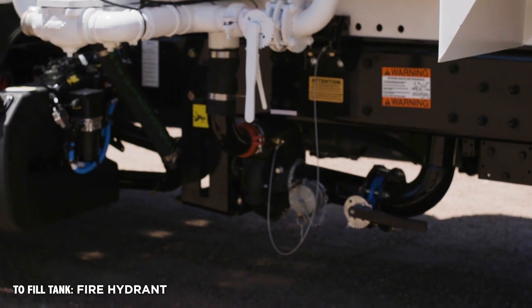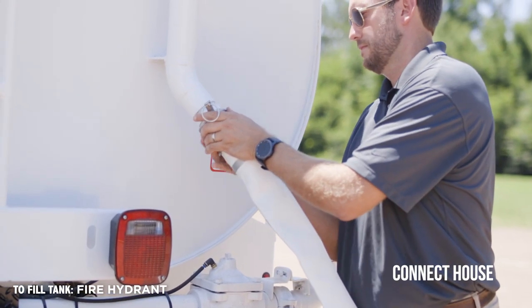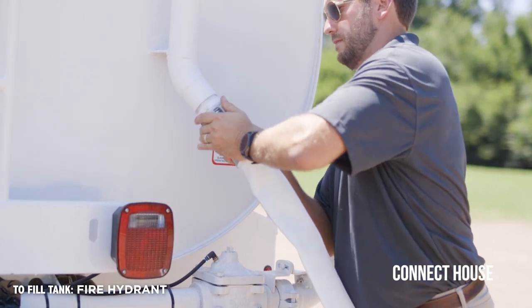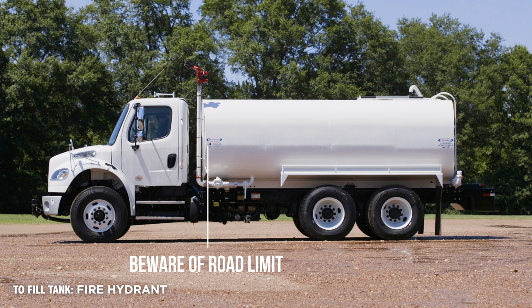When filling via fire hydrant or top fill, connect hose with cam lock to fill pipe at rear of the tank. Connect the other end of the hose to a fire hydrant and turn the hydrant on to begin filling.